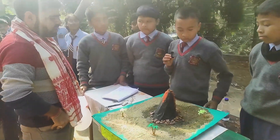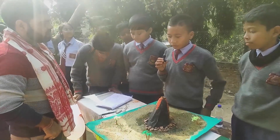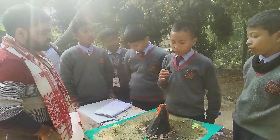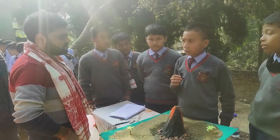There is charred paper, small kinds of trees, two kinds of soil, a stone, a water bottle, and to give the shape of a volcano we have used tissue paper.